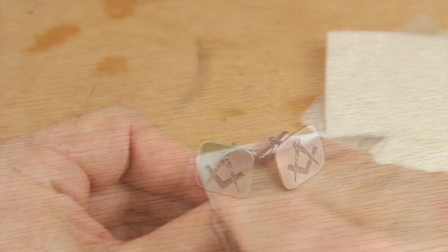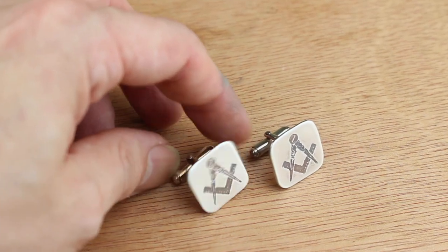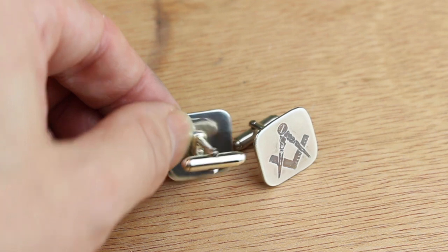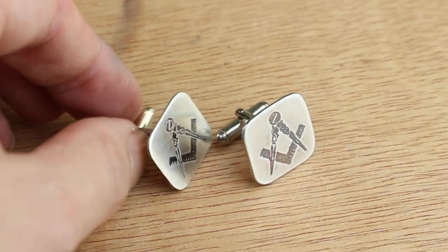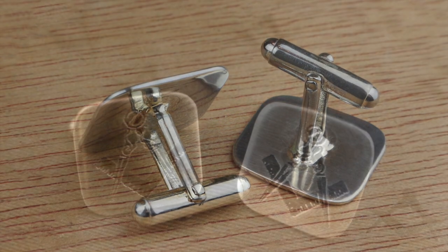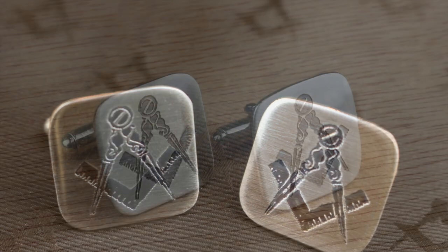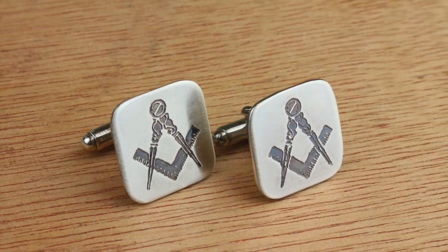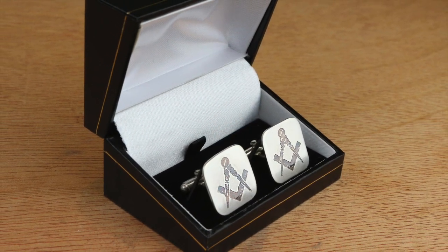From start to finish these have taken me about an hour including the etching process, and they've only cost a few pounds to make — solid silver heavyweight cufflinks. Now what would you pay for these in a high street jewellers? And of course you don't have to just stop at cufflinks — how about a matching tie clip, lapel pin or a money clip? All very easy to do with the right fittings. I've been Dave Wilson, thanks for watching and see you soon on the next video. Bye for now.